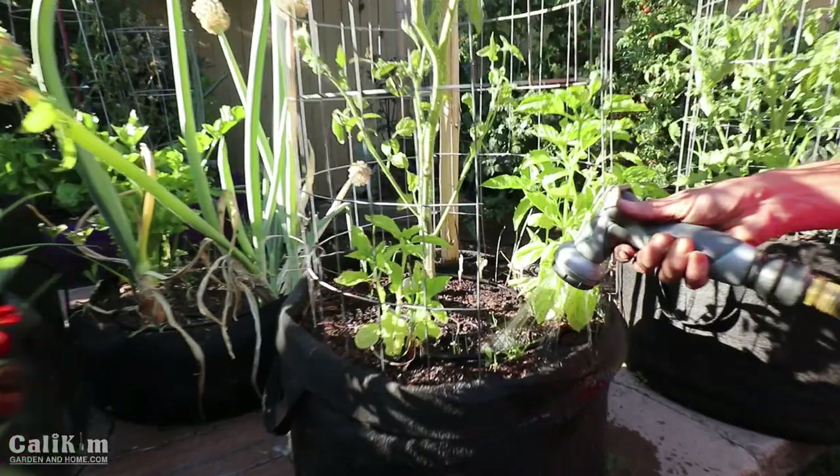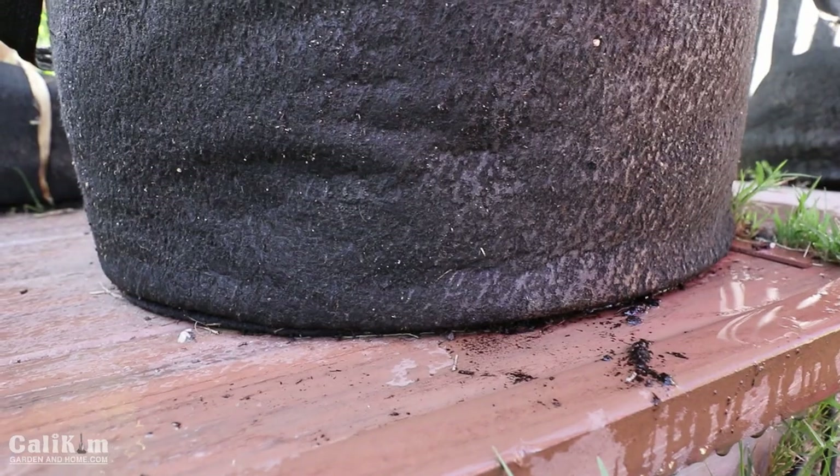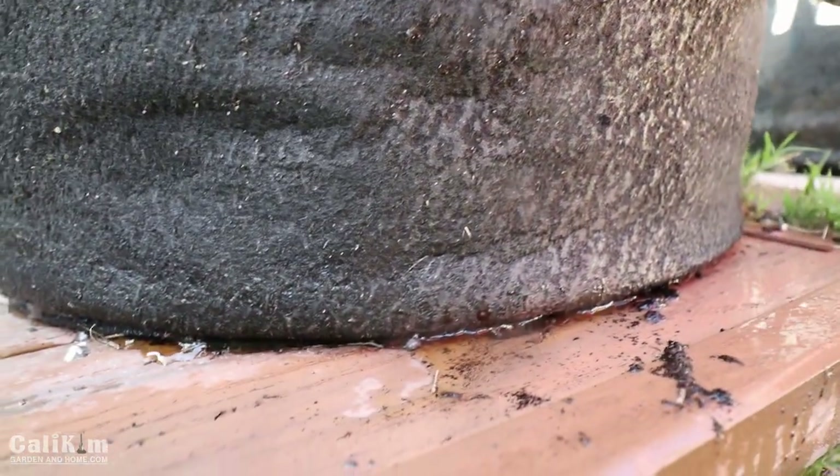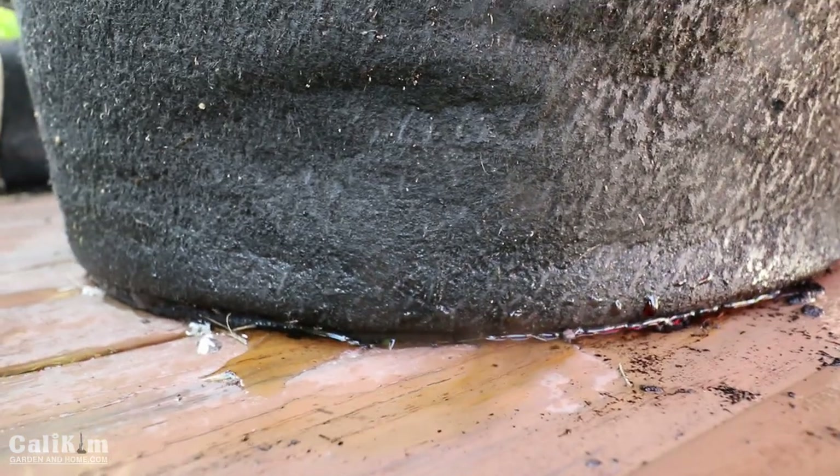I'm going to water this container until the water runs out the bottom. The water is draining out the bottom now and this plant is getting a good drink that it needs to make it through the heat.